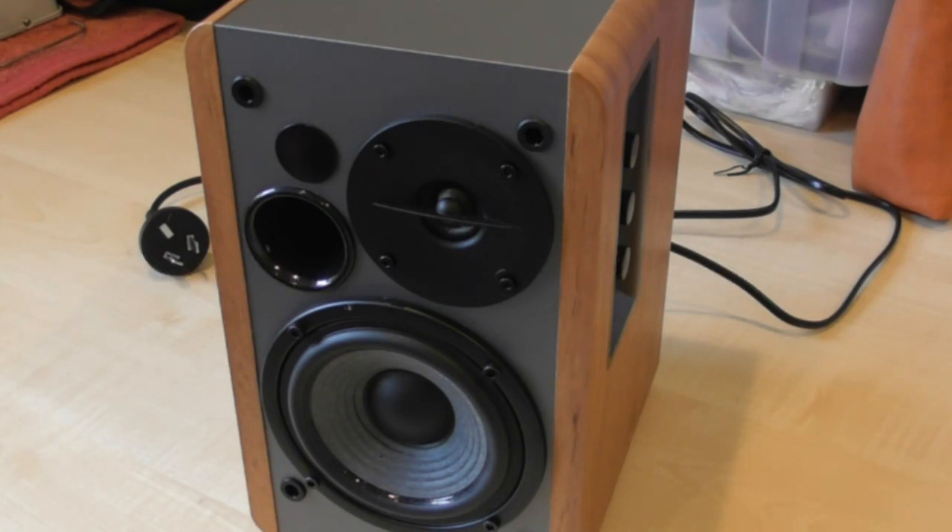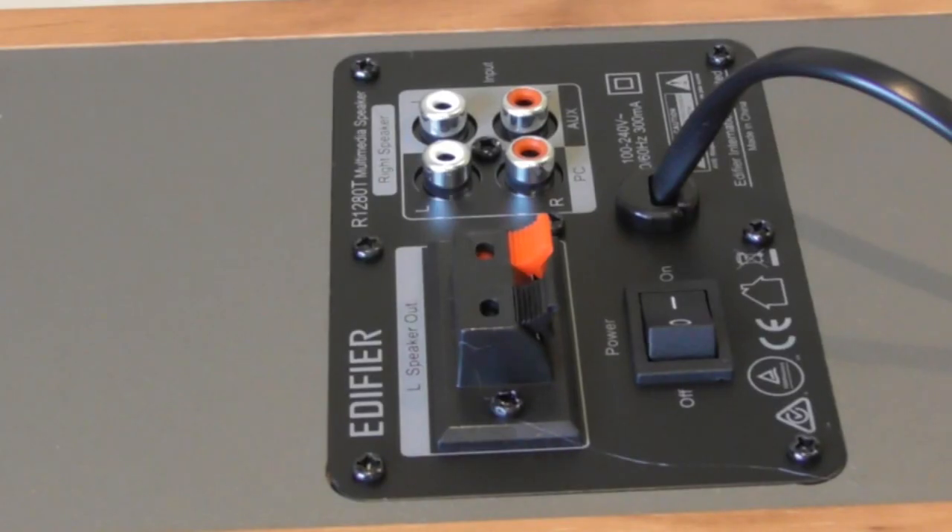I have to say I'm not being paid to say anything about these speakers. I purchased them with my own money — they cost 117 New Zealand dollars. They were on special offer from The Warehouse, which is an unlikely source to buy such things, but they do have them and it was one of the lower prices in New Zealand.